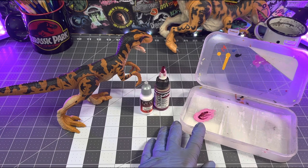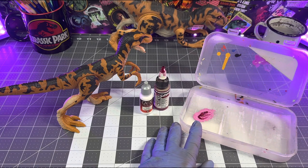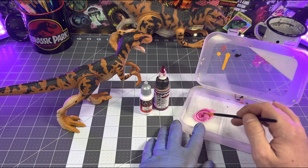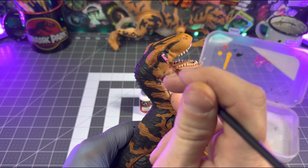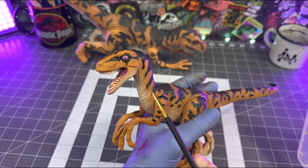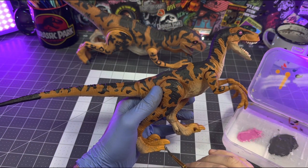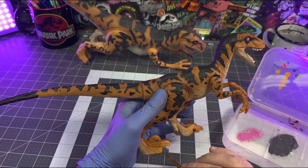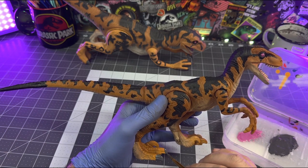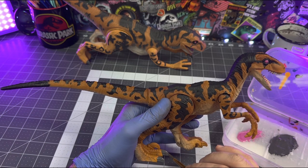Now we just need to paint the eyes and the claws. I don't have a bright pink on hand, so I'll mix magenta with dead white to get a nice bright pink, then apply a couple of thin coats on the eyes, add a black slit and a white light catch, and gloss them over with gloss top coat. For the claws I'll use a medium gray, carefully cutting around each claw trying not to get any paint slop on the orange skin — just hold your breath and knock those claws out.